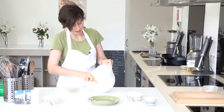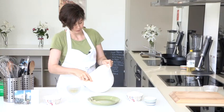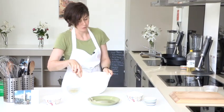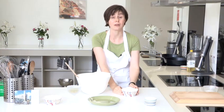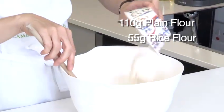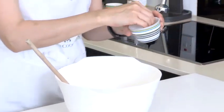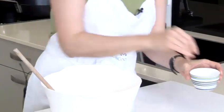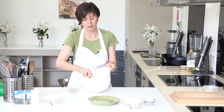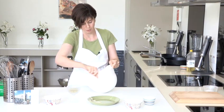Once you've got to that stage you can then add in the flour and a pinch of salt. The flour I'm using today is a mixture of plain flour and rice flour. Rice flour just gives the biscuits a lovely crunch. You can use all plain flour if you prefer or if that's what you have in your cupboard. There's no need to sift the flour — they can just go straight in, along with a pinch of salt. Again it's just combining all the ingredients; nice and quick, nice and easy.